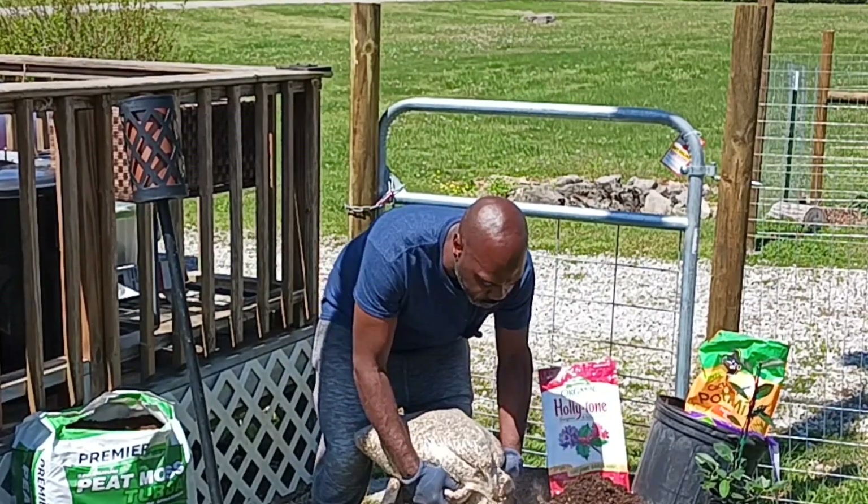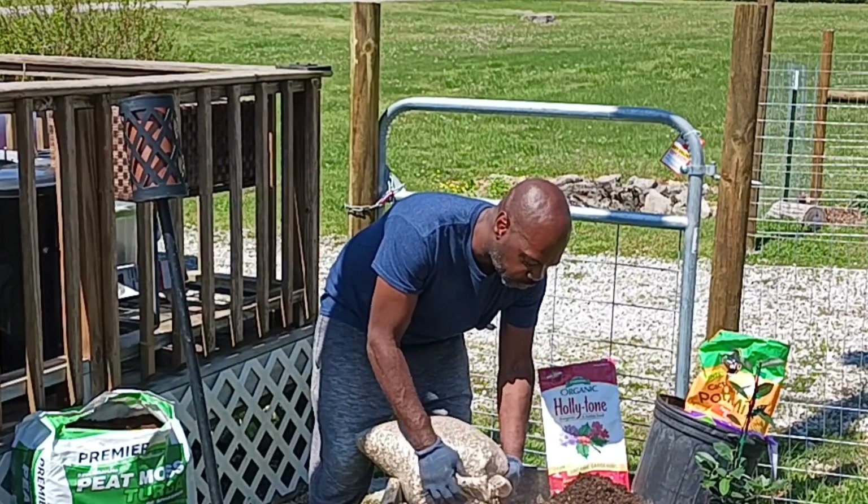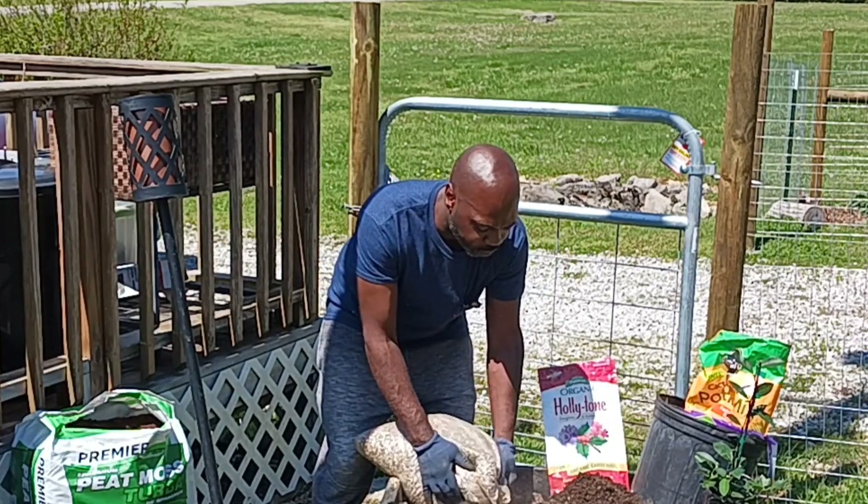Anybody interested in getting any of this Vermiculite, I'll put a link in the description to Amazon where to get it from. That's from Weaver.